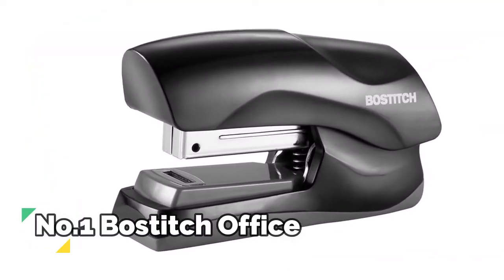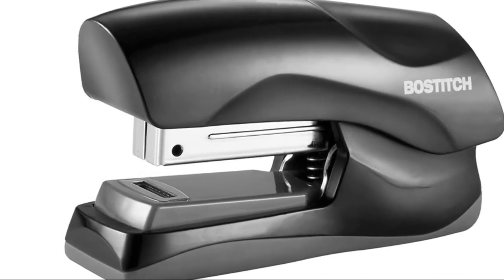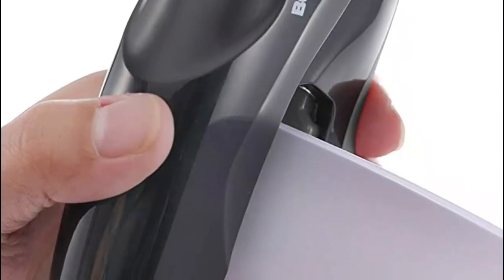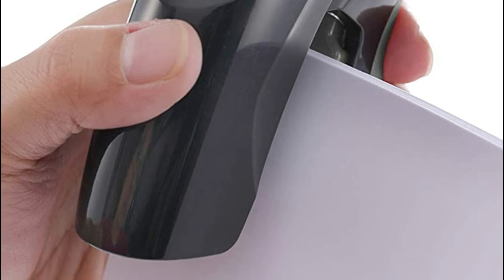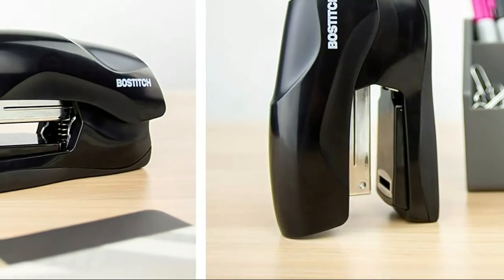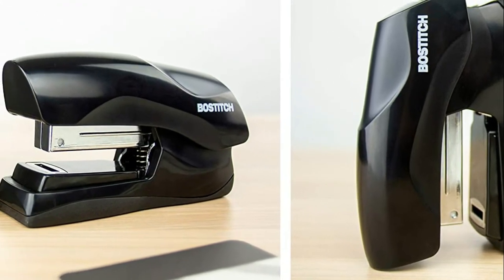Number 1, Bostitch Office. Opens 180 degrees for tacking or crafting use. Flat clinch design for flatter and neater paper stacks. Stands vertically or horizontally for ultimate convenience. Non-skid rubber base for stability and desktop protection. Easily staples up to 40 sheets — 2x more than standard staplers. No jam technology eliminates frustrating staple jams.